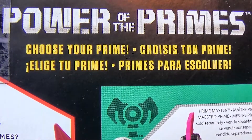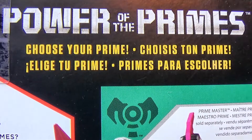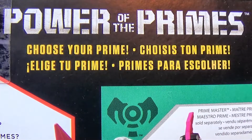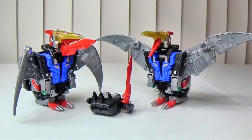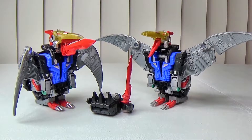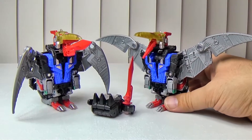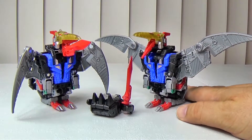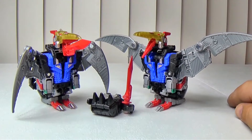Hey everybody, welcome to Review Time with iSlipp. I am iSlipp and today we are going to take a look at the Power of the Primes deluxe class Swoop. I actually ended up buying the whole box of the set, so I got two of everybody.